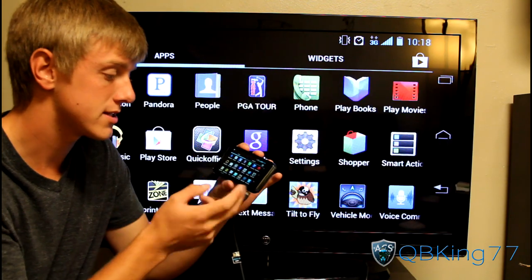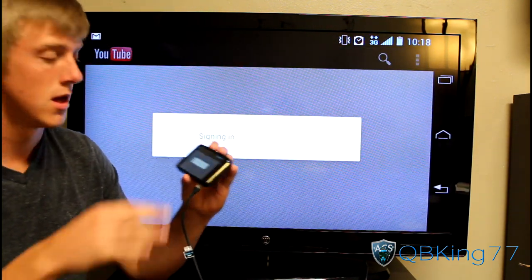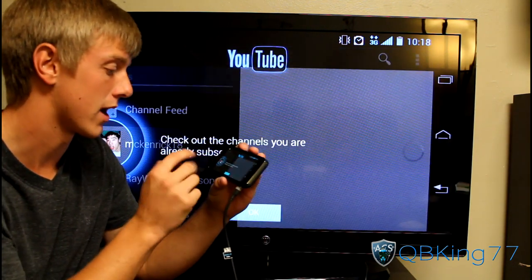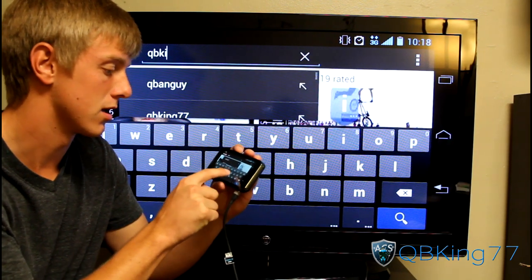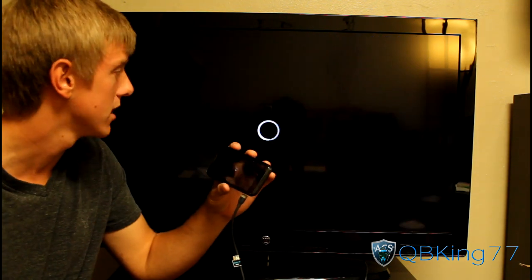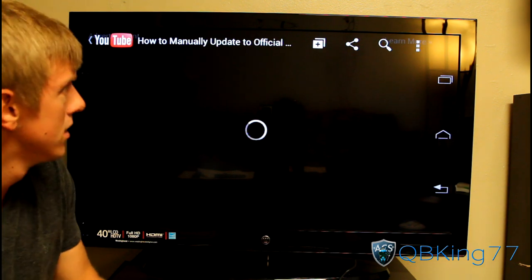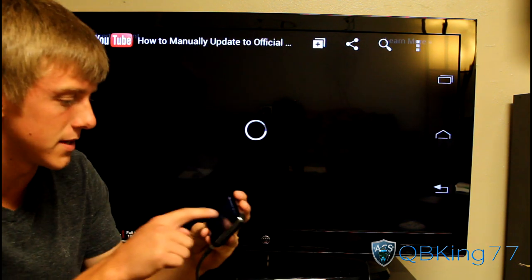Let's say I want to go to YouTube and watch a video. I can search for QB King 77 — I'm on 3G at the moment. That should come up. Loading up QB King 77, I can select a video. It's loading up YouTube and it should load the video, though it might take a little bit of time on 3G.